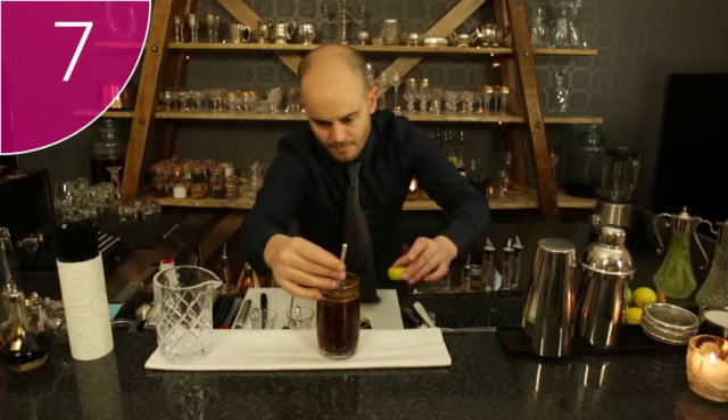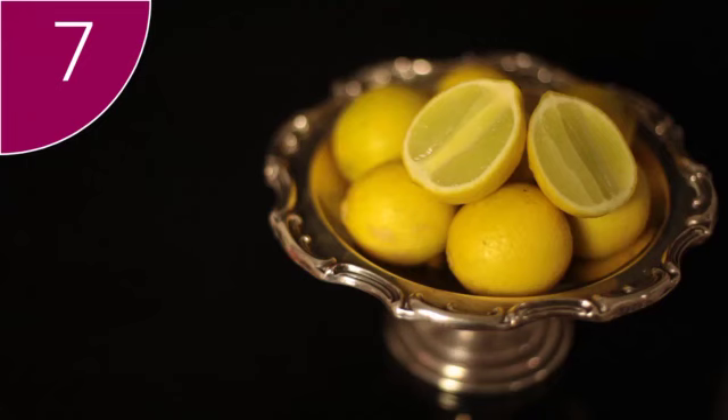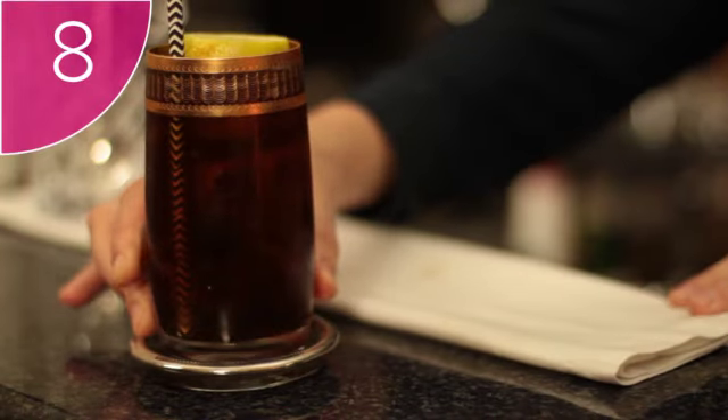Step 7: Garnish the drink with the lime half that you used for the juice. This proves that fresh juice was used for the cocktail. Step 8: Serve your guests the Dark and Stormy.